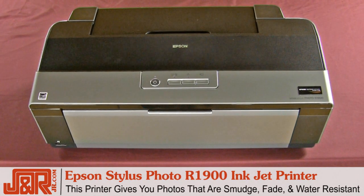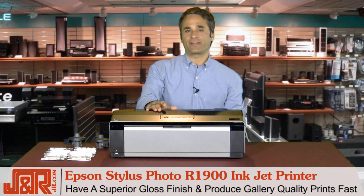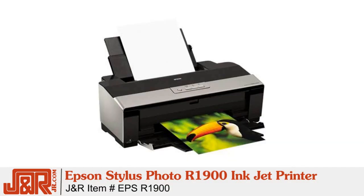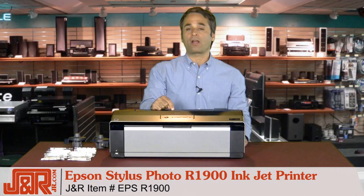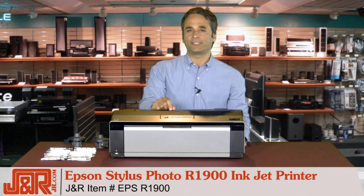So if you're in the market for a printer that gives you photos that are smudge, fade, and water-resistant, has a superior gloss finish, and produces gallery-quality prints at high speeds, this is probably the printer you're looking for. Get it today from J&R Music and Computer World by calling 800-806-1115 or anytime online at jr.com.